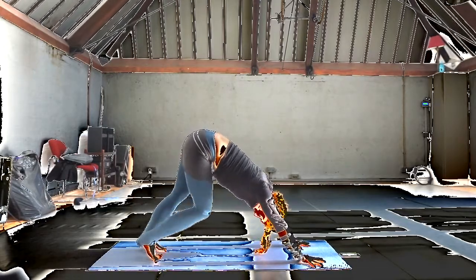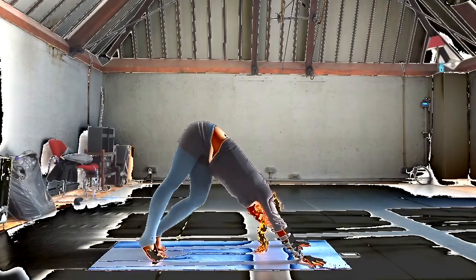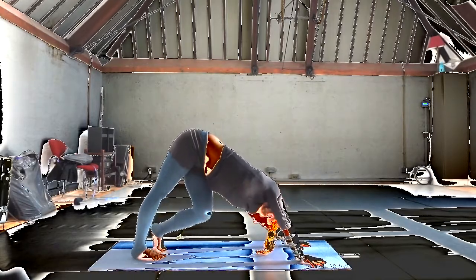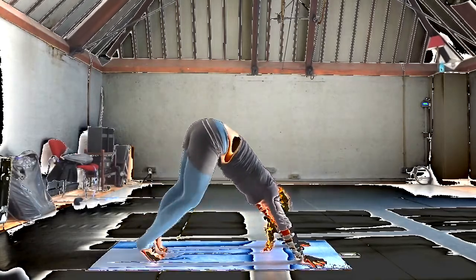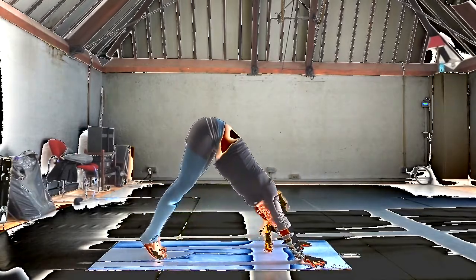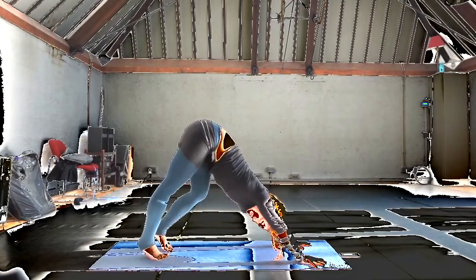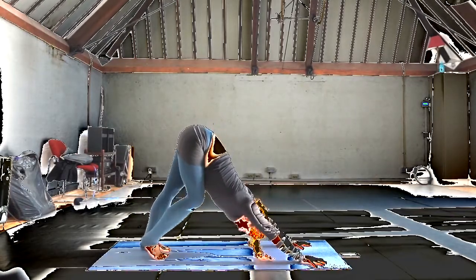Let your head dangle. Let your head relax. Just treading softly from heel to heel. You might twist a little bit, lengthening the hip back as you drop into the heel. Try to make yourself feel soft internally, glowing internally.